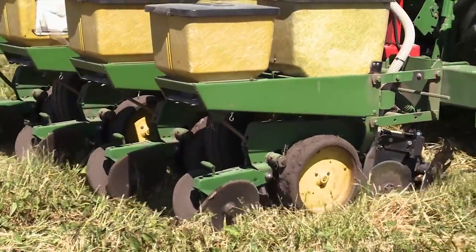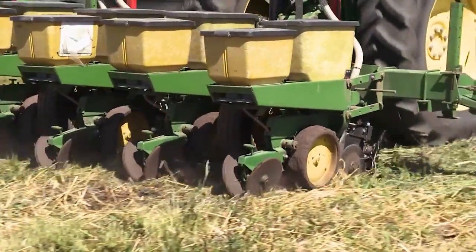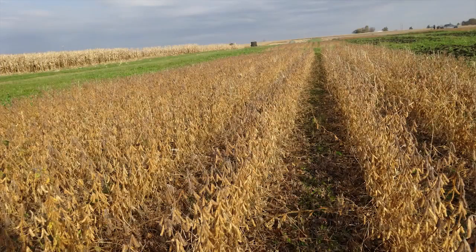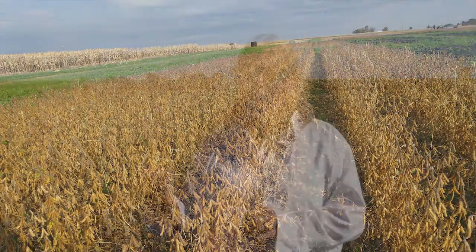What we'll be doing today is rolling this rye here in the background with what's called a roller crimper. The system is called organic no-till because organic farming is growing at leaps and bounds, and we are working on the best ways to grow crops, particularly emphasizing weed management, which seems to be a critical issue in organic farming. One of the ways to manage weeds is to use this system called organic no-till.